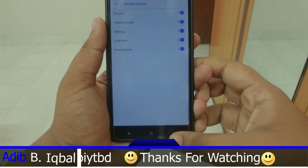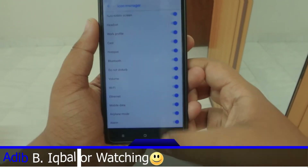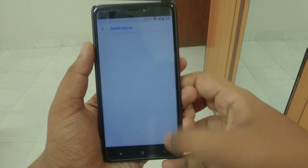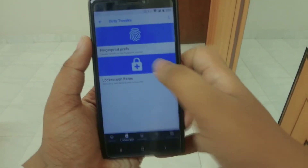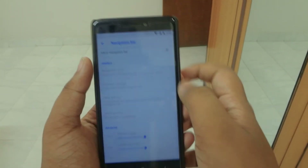Here is the customization hub. As of now, some options are broken — they don't have any customization inside them. They're just there as placeholders, and the team will add the customization later on.